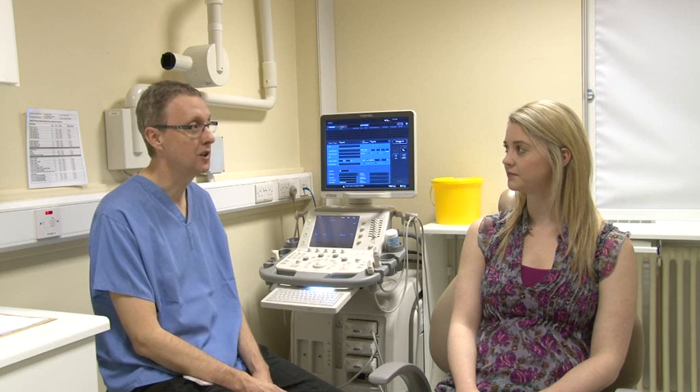Hello there, my name is Nick Drage. You've been referred by your consultant regarding a swelling in your neck. Once seated, the radiologist will explain the procedure to you.